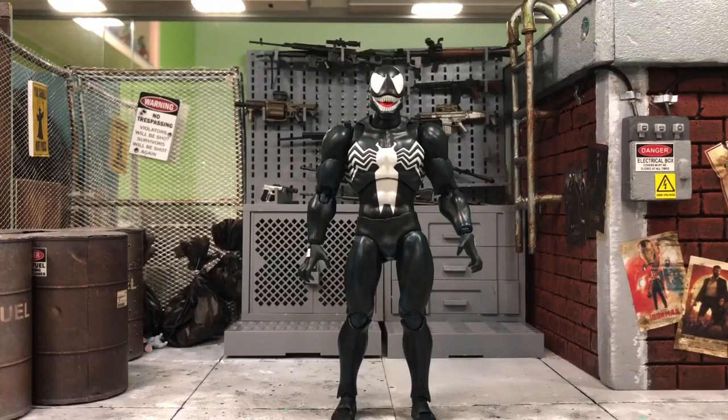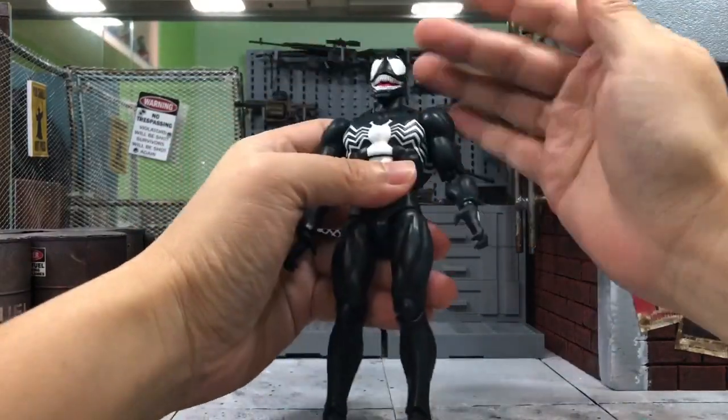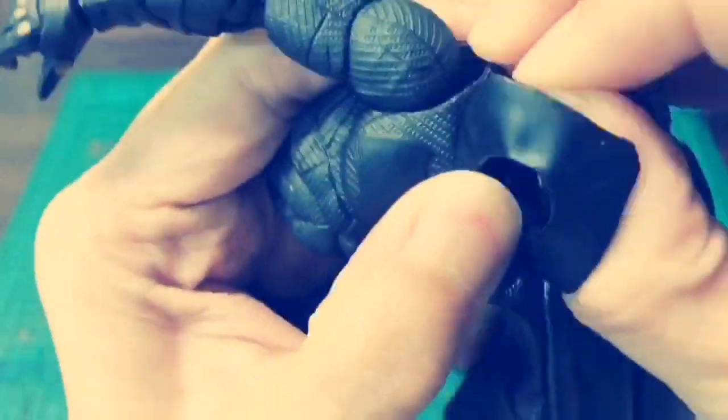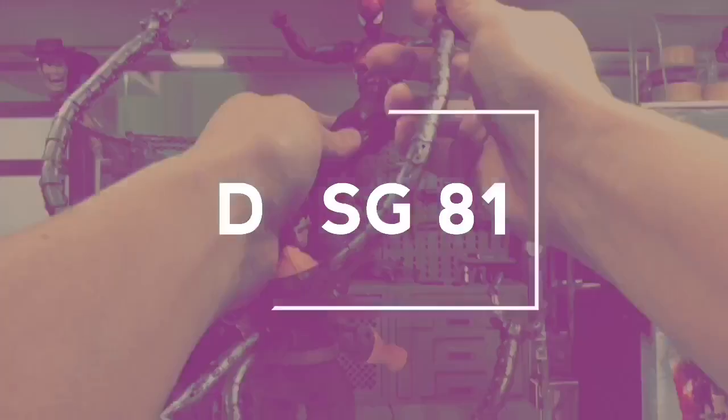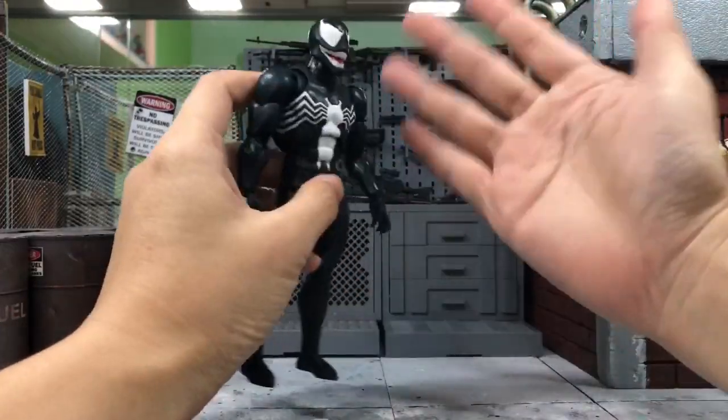Hey, what's up everyone? This is DCSG81 and today I'm going to show you how to break this Mafex Venom neck. Okay, so I was just kidding.